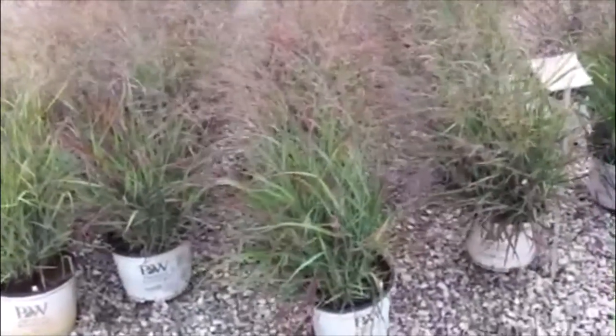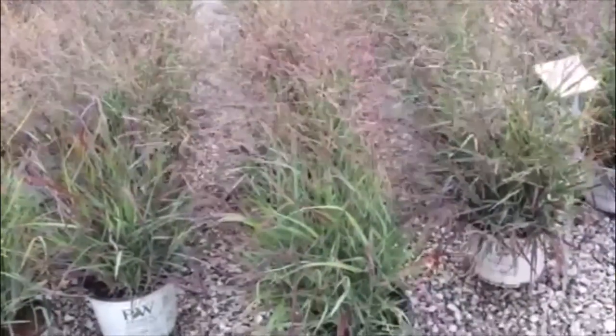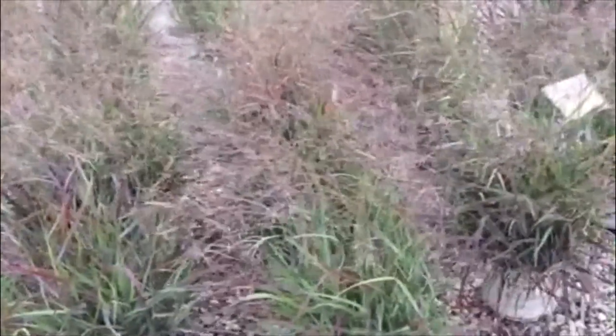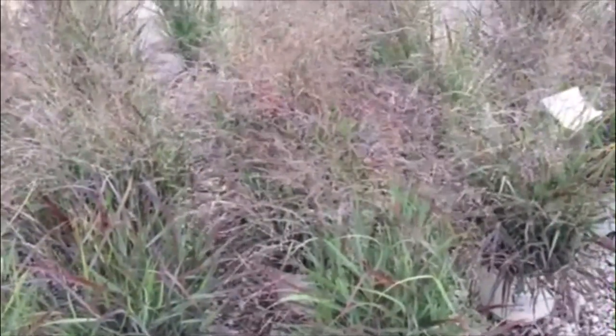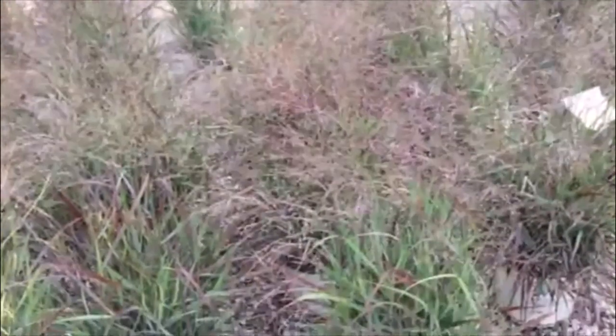Here's Cheyenne Sky — this is a panicum in a three gallon with beautiful color. It's one of the few grasses that reliably gives you a red tinge coming back every year, and it's starting to plume out. Just a real great look, real solid grass here.